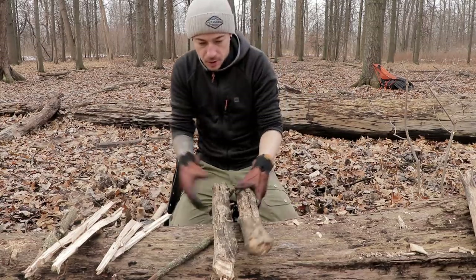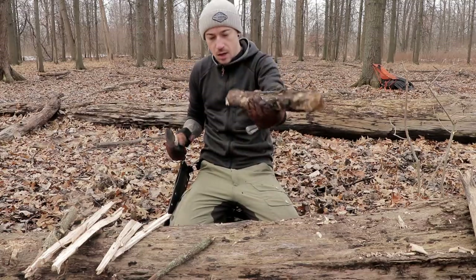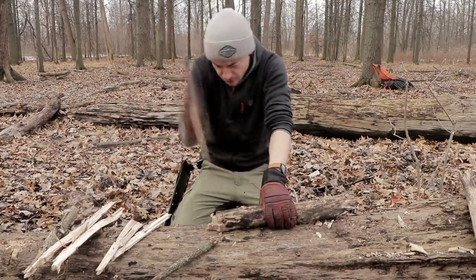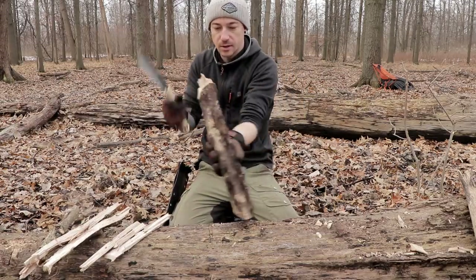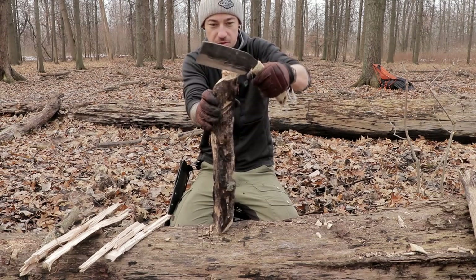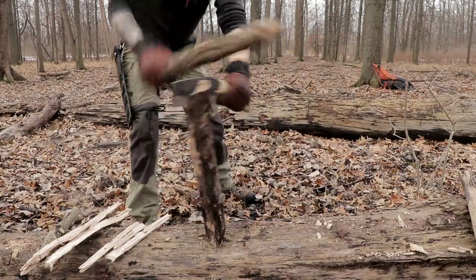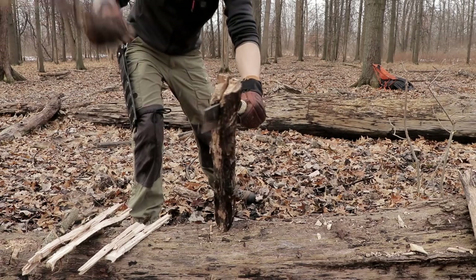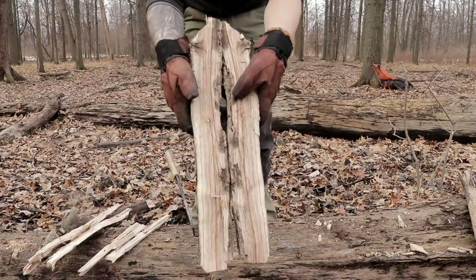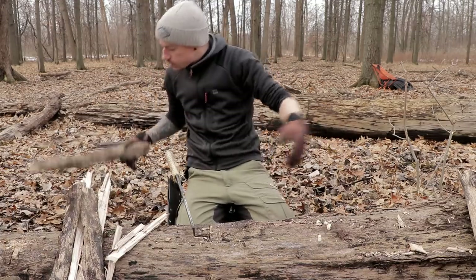Let's do some proper batoning now. I was able to get these two solid pieces of oak. Let's try and baton this one — I want to make this point a little more flat so batoning will be easier. I like this chopper, guys, I really do. It's definitely not going to take the place of any of my tools, but it's just really cool as something to play around with. You can see inside it is solid oak.